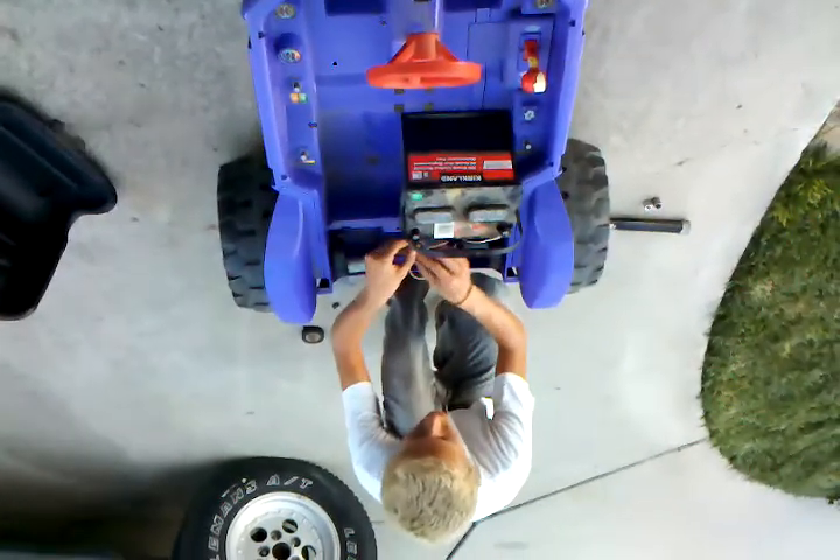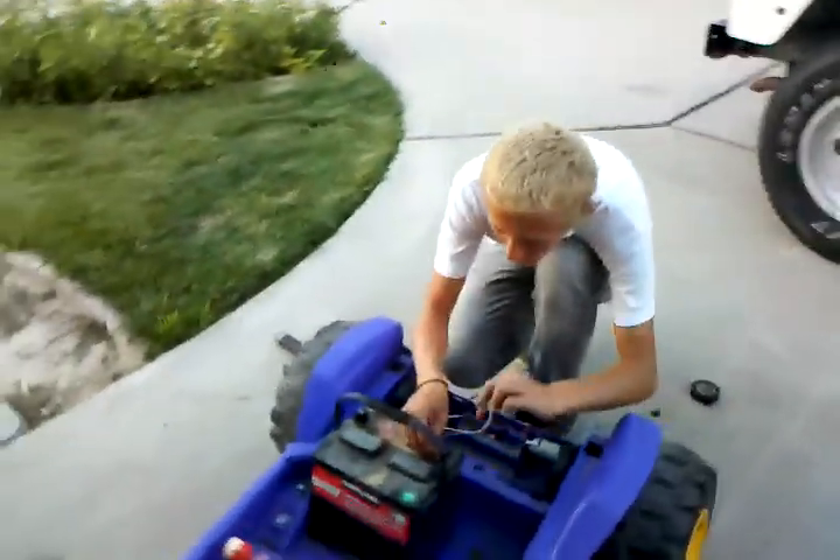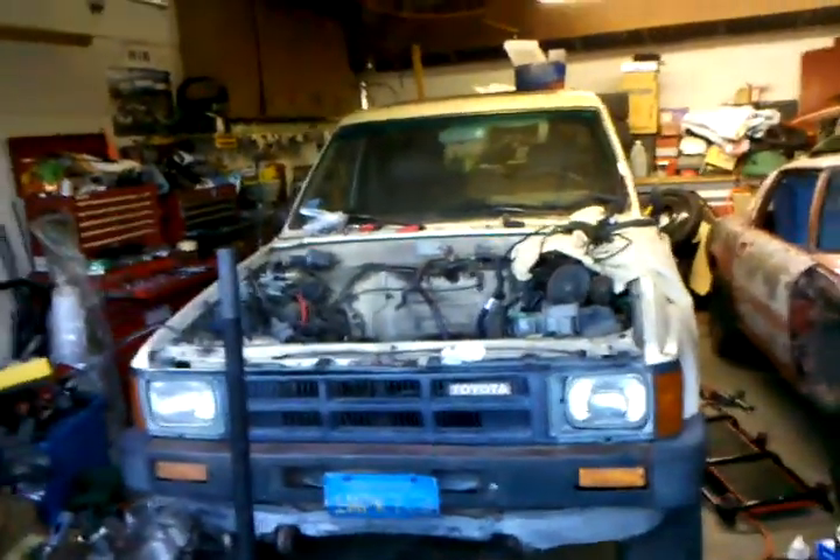So Gary, what are we doing here? We're taking the battery that doesn't work out of this and putting a car battery in it. A car battery? Yeah. How strong is this car battery? What is it meant to run? That. A 1985 Toyota 4Runner.